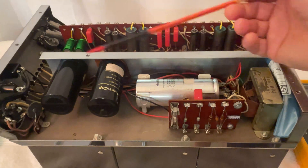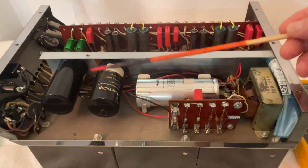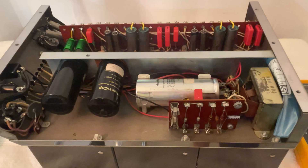By the way, this amplifier was serviced by an authorized McIntosh shop. So be careful where you take your amplifier. Ask questions — you should be asking what they're going to put in there. Make sure that you want quality parts from reputable manufacturers, purchased from reputable vendors like DigiKey and Mouser.